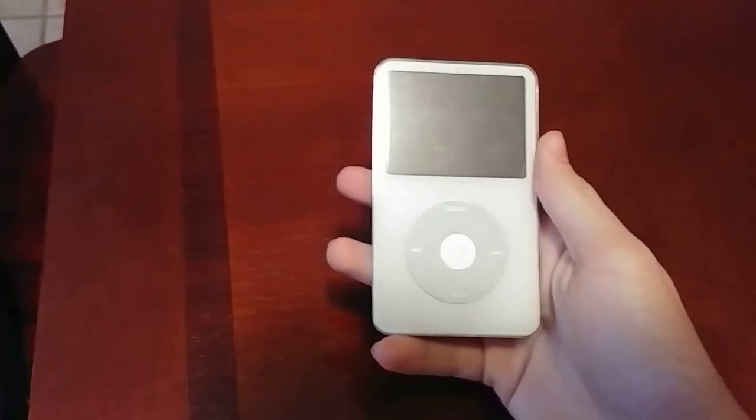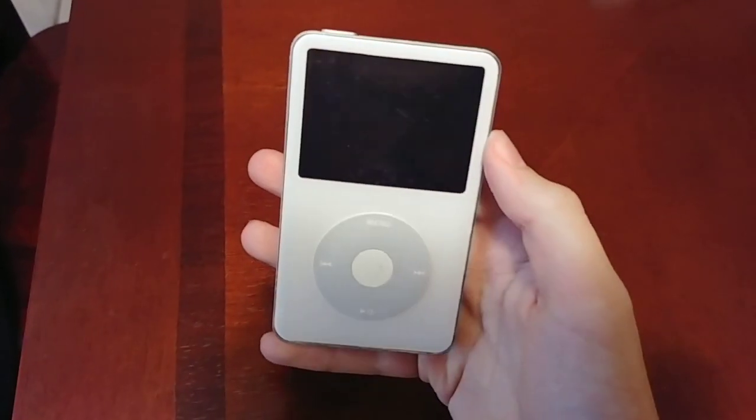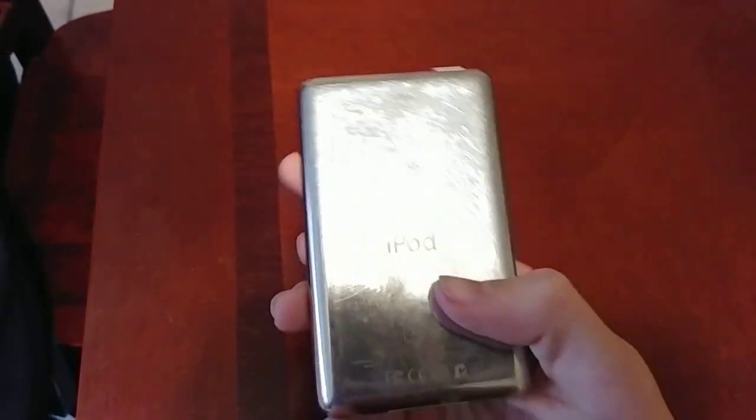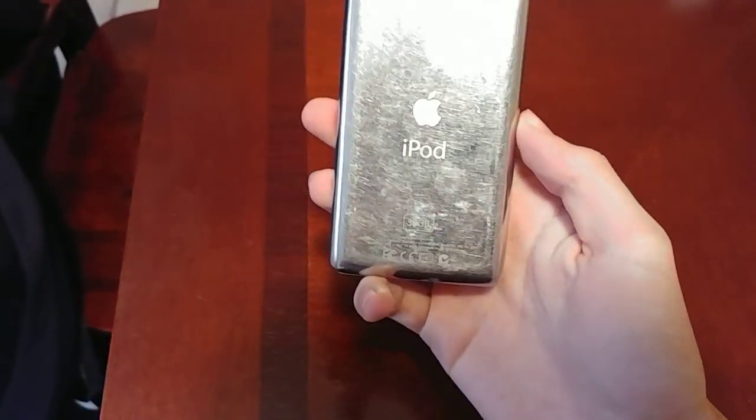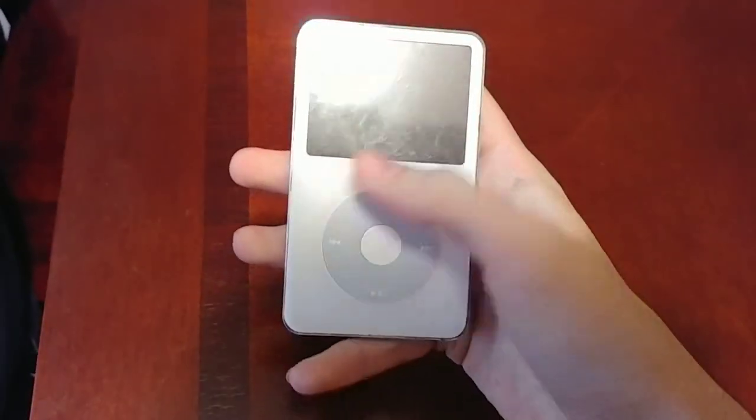I actually have two finds, but the other I do not have on me — it is an iPhone 4. This is an iPod video. It's a 30 gigabyte model. Got it in the Target bin. It's pretty scratched up, but oh well.